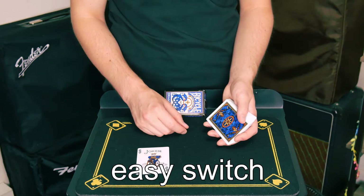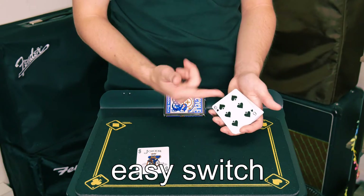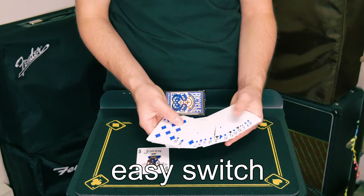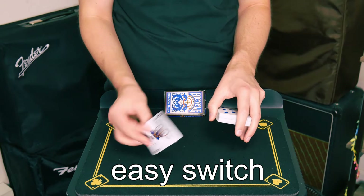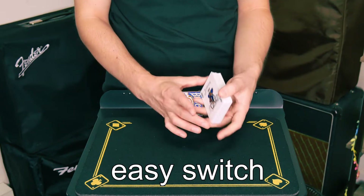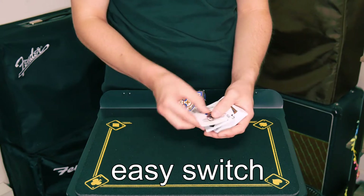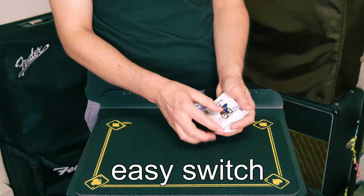If you don't have a double backed card, what you can do instead is secretly flip over a card at the top of the deck and have them select their card with it face up. When it comes time to replacing their card in the deck, you're just going to simply turn the card over like this, and then turn the whole deck over. You secretly have two cards — they think it's just one — and then you can execute the double turnover just the same.